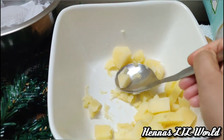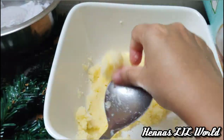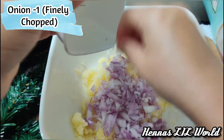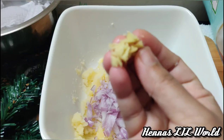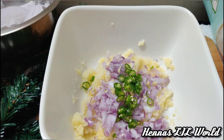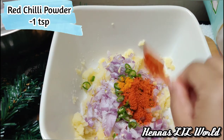Add onion to the meat. Add a small onion. Add 2 dried ingredients.